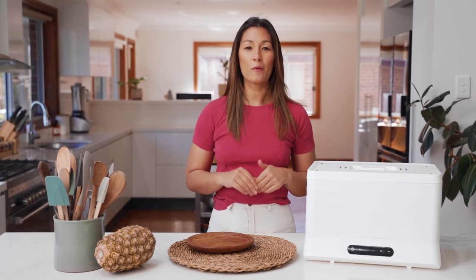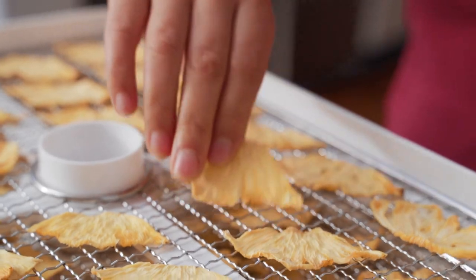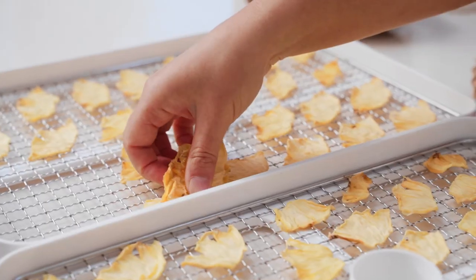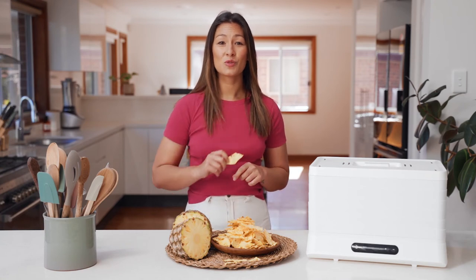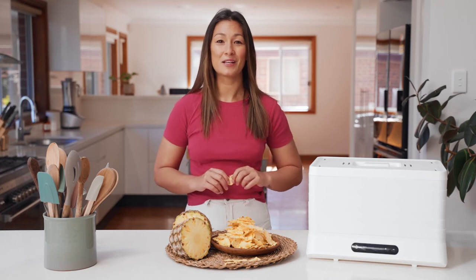This has been on for nine hours now — let's take the lid off and have a look. There's our dehydrated pineapple. All of the natural sugars have intensified to give it an amazing candy-like sweetness.